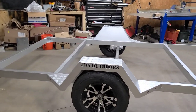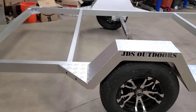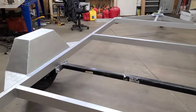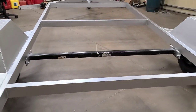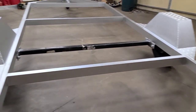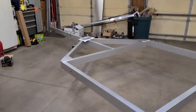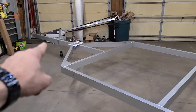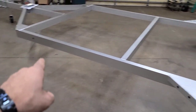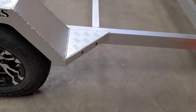The fenders turned out pretty sweet. They also double as steps to get up into the boat. This trailer has a 3,500-pound torsion axle with electric brakes on it. We're going to wire up a 7-pin with the control box on the front, and it's going to have marker lights. I already went and drilled the holes — there's one there, a couple there, and some more there.